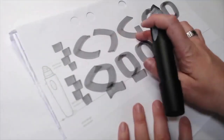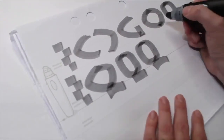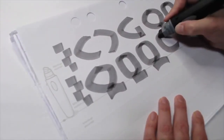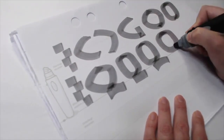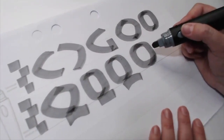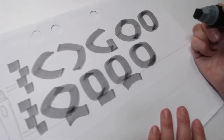You've got C, G, O, and Q. Keep in mind that letters with curves appear smaller than letters without curves, so you can make these letters larger if you want. It's okay to break the baseline or the ascender height.